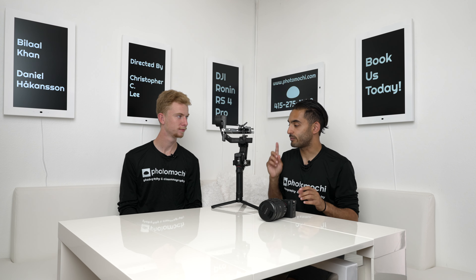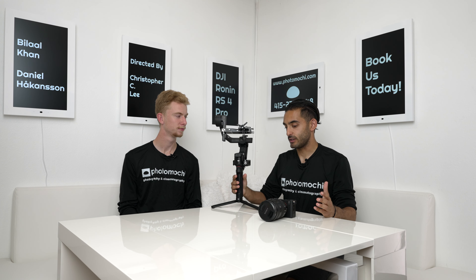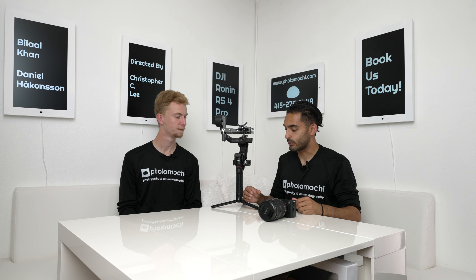Welcome to the Photomotor Review episode 3. I'm your host Bilal Khan and I'm your co-host Daniel Hockensson, and today we're reviewing the DJI Ronin RS4 Pro. This has a lot of new features compared to the RS3 Pro. One big one is that with the Pro Combo you get the LiDAR scanner, which gives you focus mapping and all those extra things you can do with Sony cameras — having a great partnership between camera operation and control operation within the gimbal is really cool.